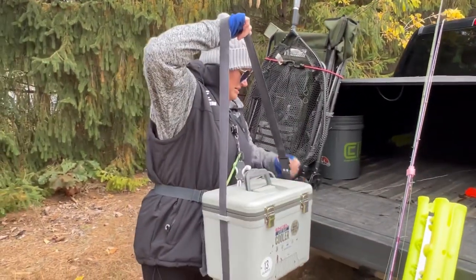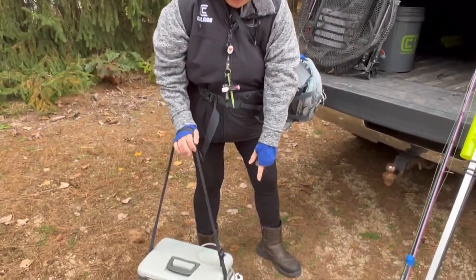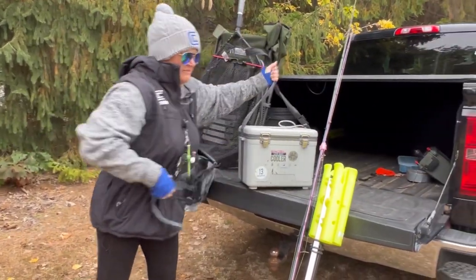It's a little nicer because it has a shoulder strap. And then I use my rechargeable clam aerator with this — it lasts all day. So now I'll show you what I have in my bag.